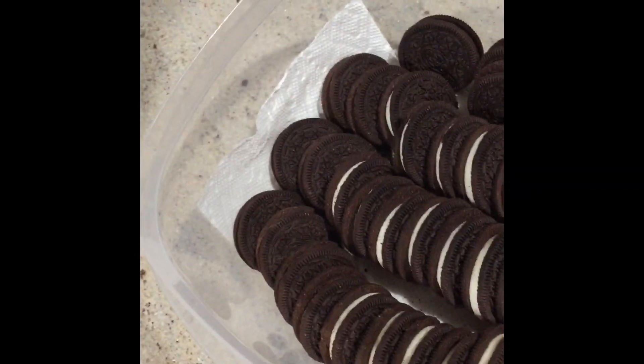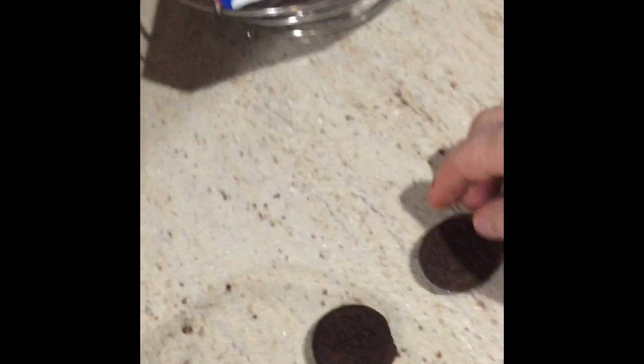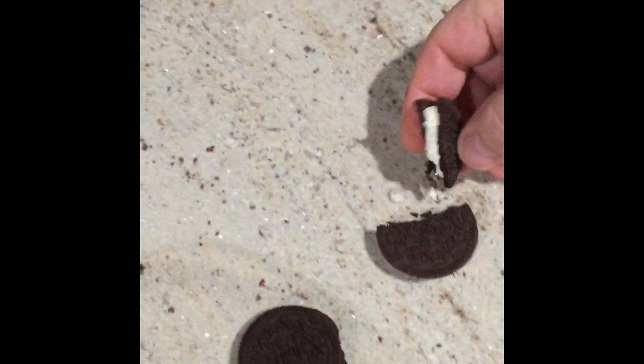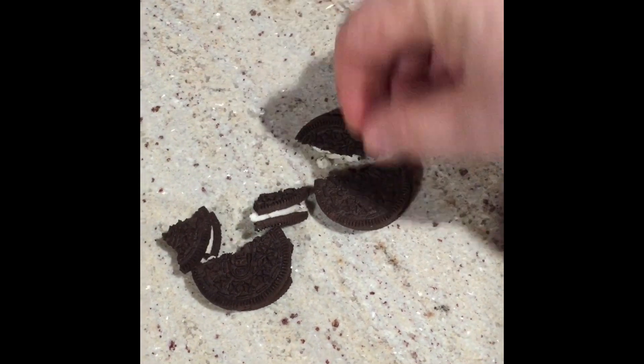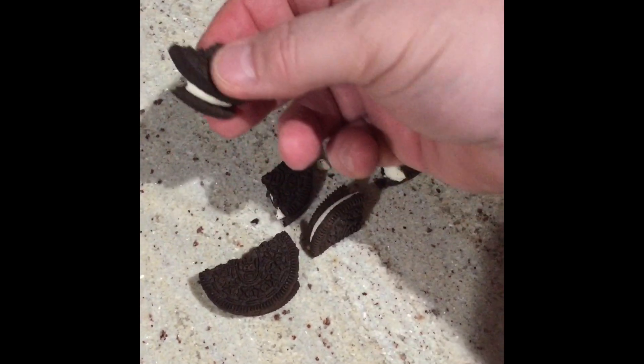Let's see how these Oreos turned out. Open them up — there's a soft one, and this is a test hard one. You can see there's a little bit of a difference. This one here should be soft, and it is — break it with your fingers. This one here is noisy; this one here is cakey.